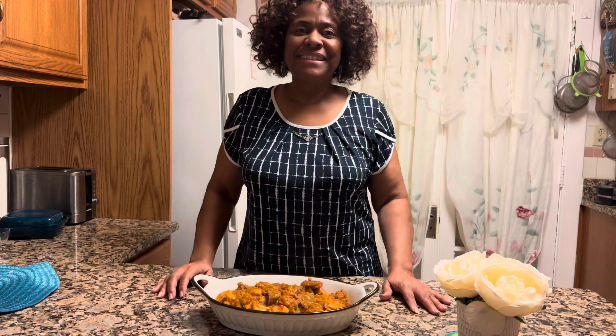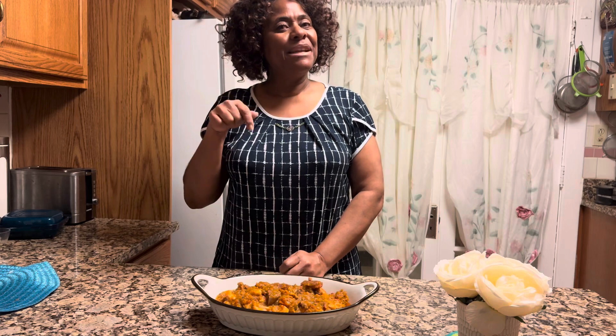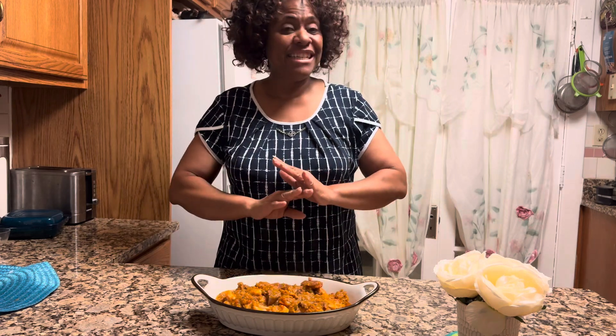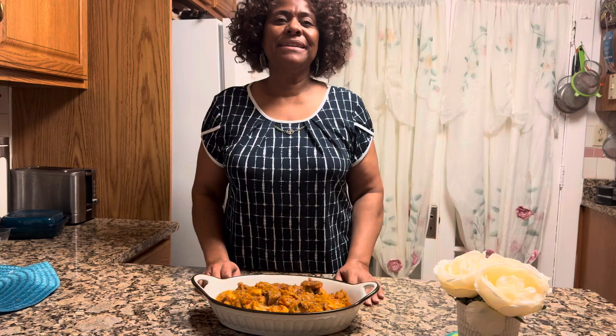Here we have the pumpkin stew. Hope you try it — it doesn't take long. Preparation is very fresh, very minimal. I want you to try this recipe and let me know in the comments. You will not be sorry that you did. It is delicious — so fast, so simple. Until then, thank you for watching. To all the subscribers, we appreciate you joining us. We'll see you again. Take care, bye.